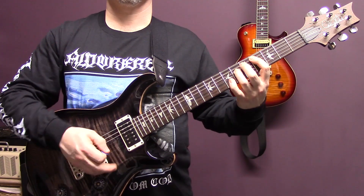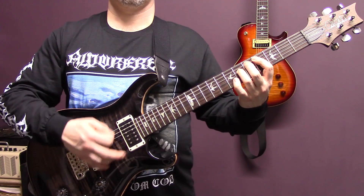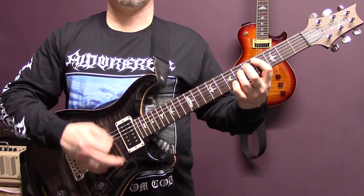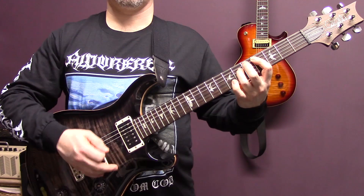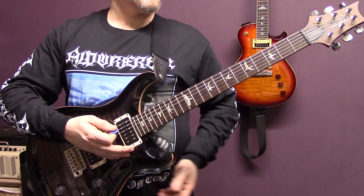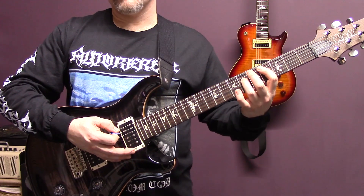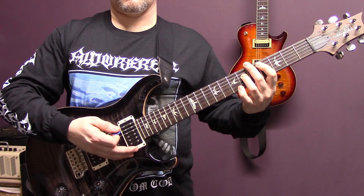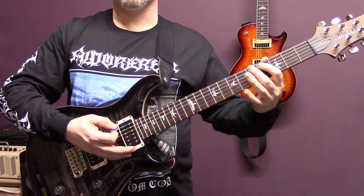Underneath the solo we've just got this — a power chord on four of the A string, and then five of the bottom string, four of the A.